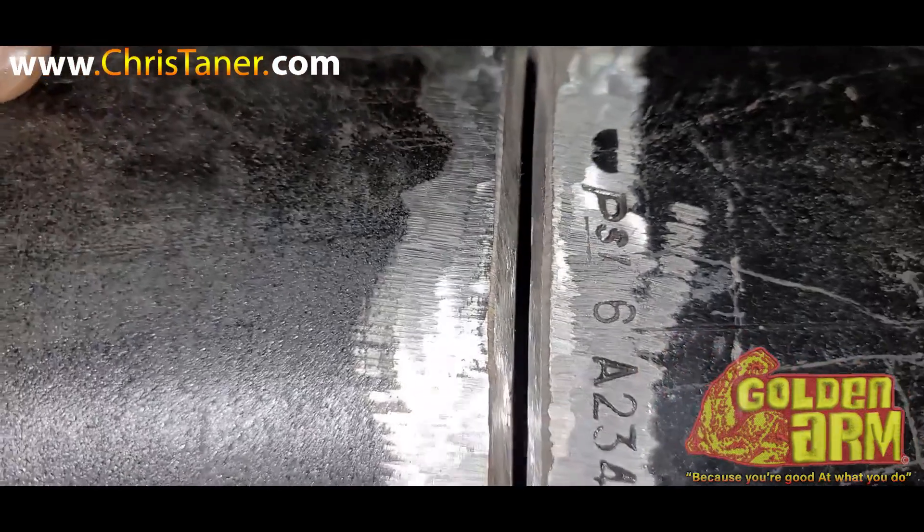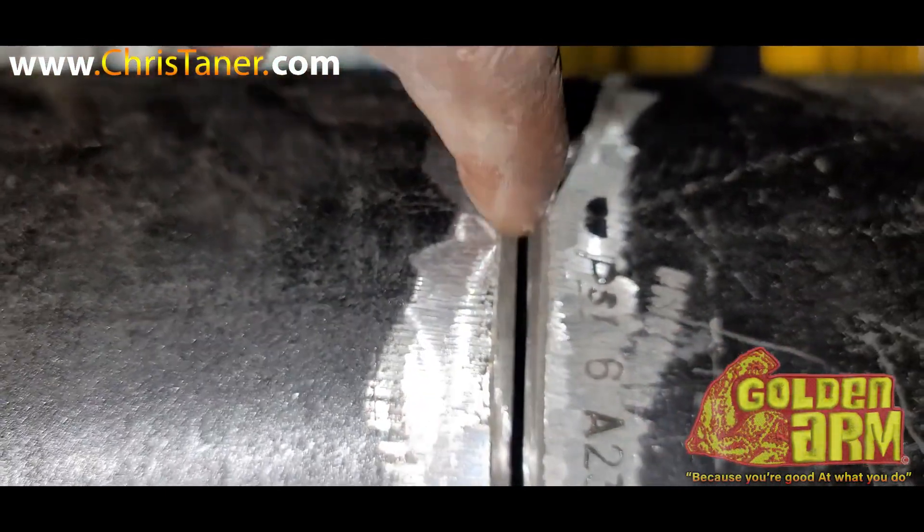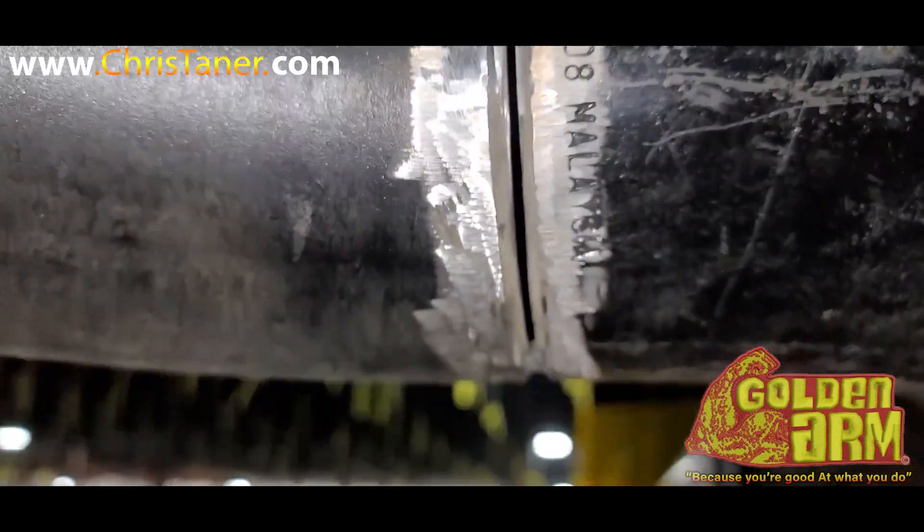Then I went back with that cut wheel — a 3/32" cut wheel — and I went right down the middle, and that's what gave me my 3/32" gap. All this was based off of a slam-shut gap.